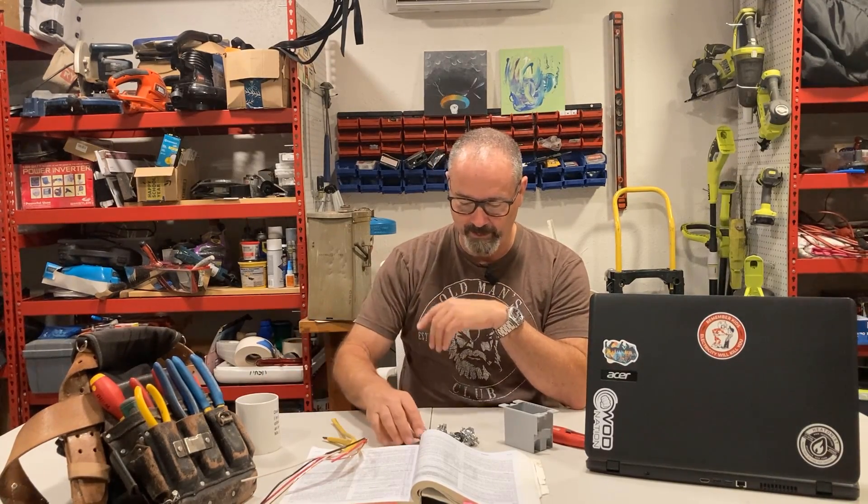Hey, good morning! I gotta drink a cup of coffee because I got a problem. I'm seeing the same problem over and over again, and what bugs me worse is it's so easy to fix. Here's what it is — you know what's missing in a lot of these jobs? Romex connectors. I don't see them. Let's talk about it.